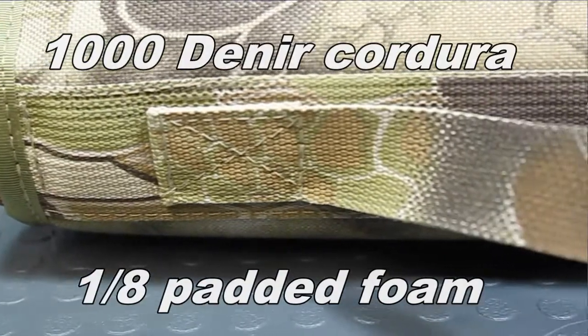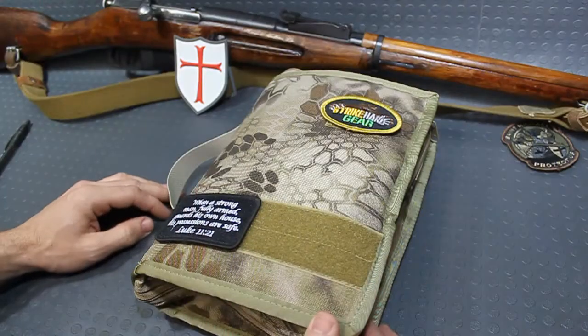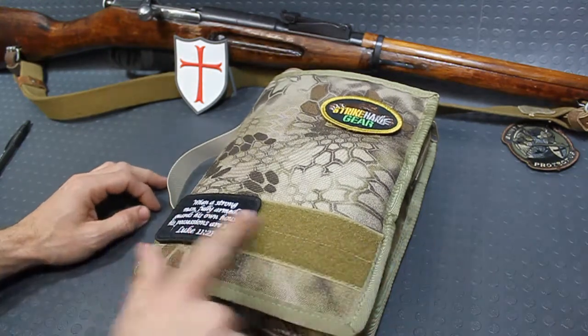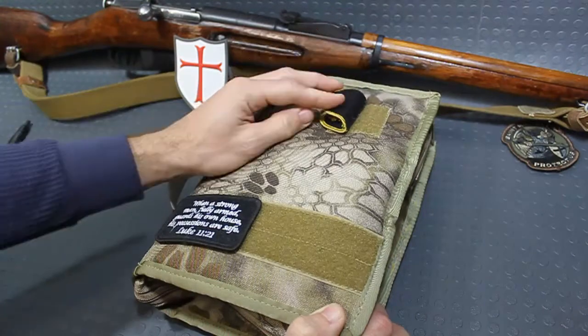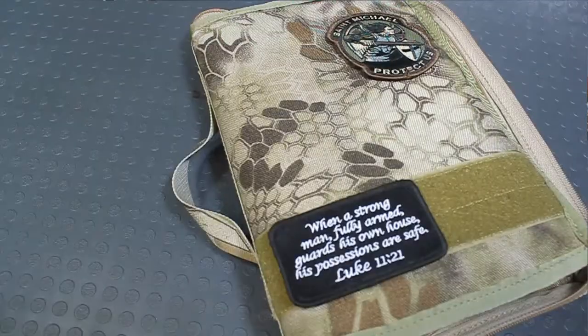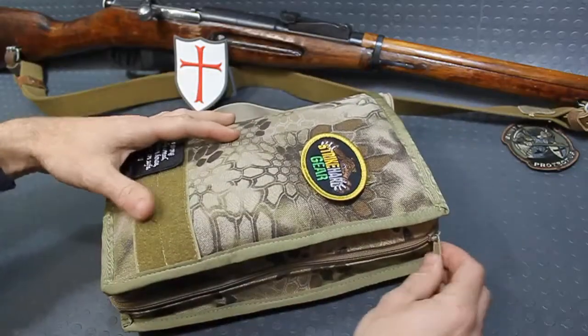It's the same great quality stitching and material that he uses on all of his gear, and there are some really cool features I'll go over real quick. You can see right away you've got some Velcro here for morale patches — it does come with this Strykard Gear patch. There's also Velcro up top and a grab handle on the side for easily carrying it around. YKK zippers as well.